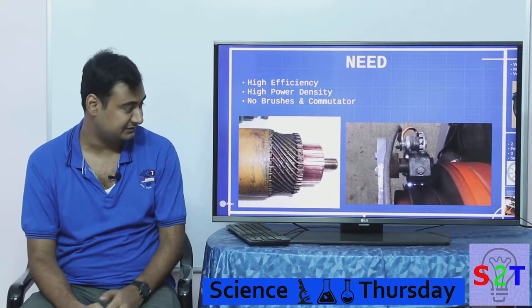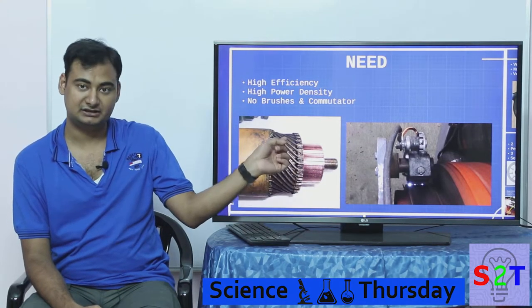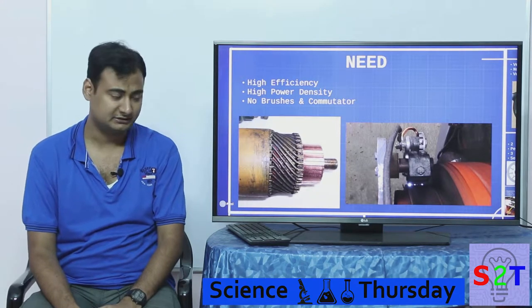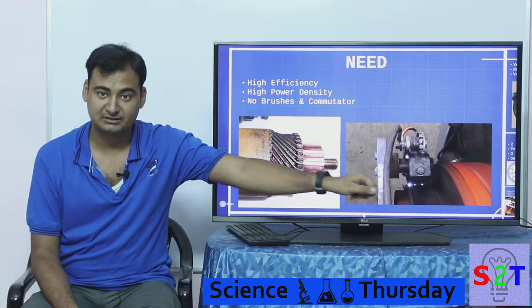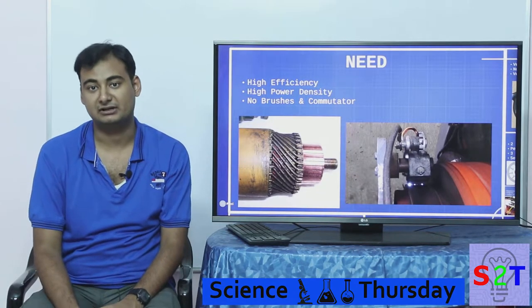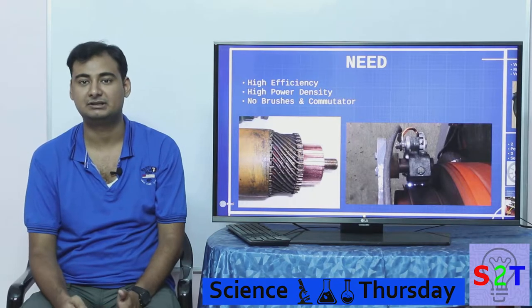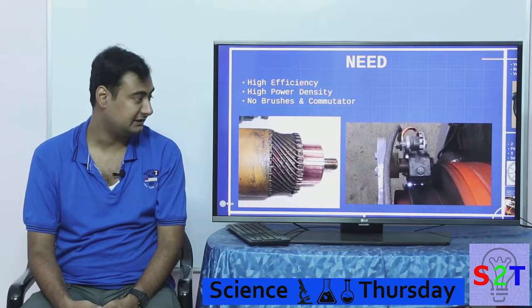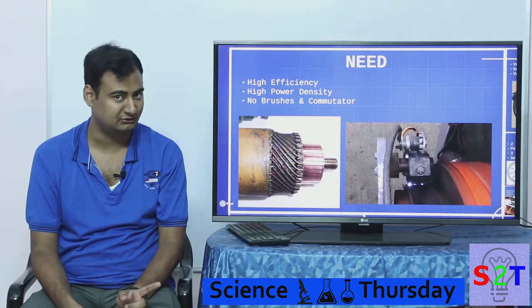You should also not have any brushes or commutator. As you can see, brushes where they connect to the rotating part cause a lot of sparking, wear and tear. Those sparks are not just a fire hazard — they also create what's called EM noise, which audio equipment can pick up. If you have something sensitive, you really don't want that.